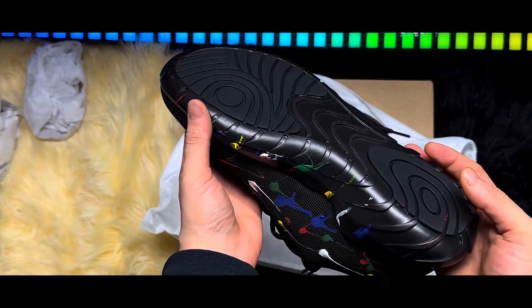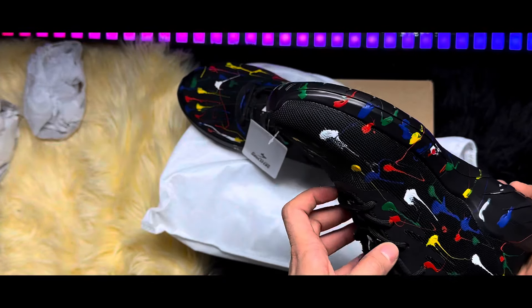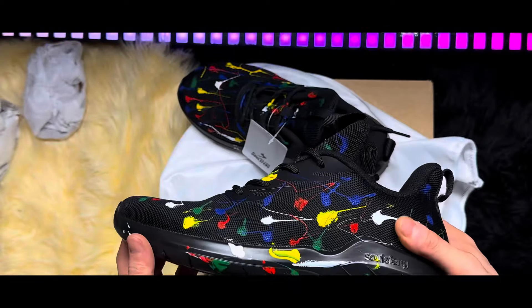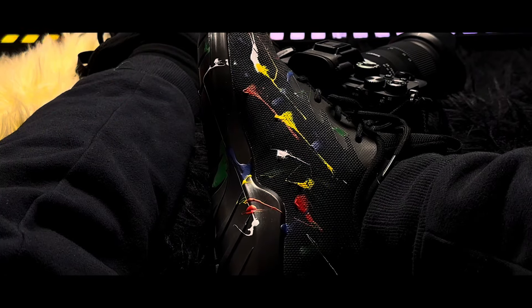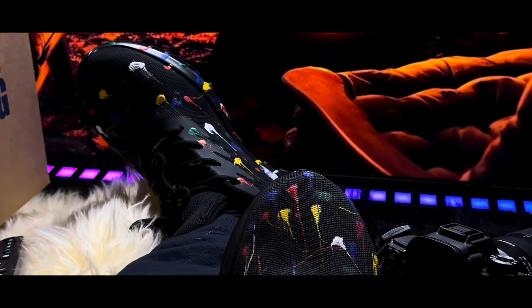The non-slip rubber sole provides traction and stability, ensuring a secure footing wherever you go. The E-TPU midsole offers exceptional elasticity and toughness, delivering flexible movement and superior cushioning.